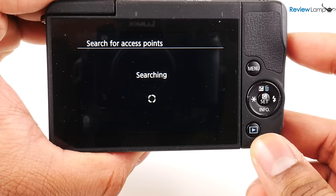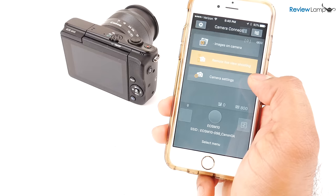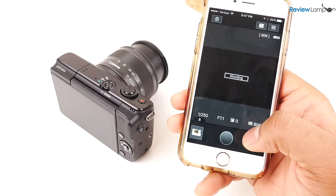The EOS M10 does come with Wi-Fi, so you can technically connect the camera to your phone or tablet and view pictures on the camera or control it remotely. However, the app is extremely clunky and loses connection to the camera often. I wouldn't even recommend using it.